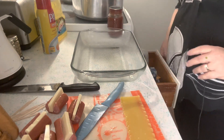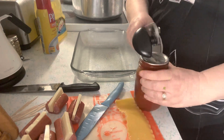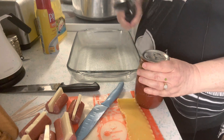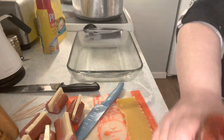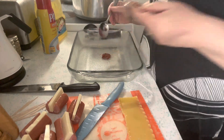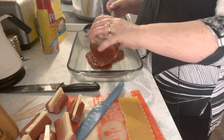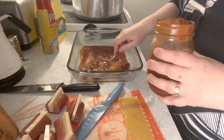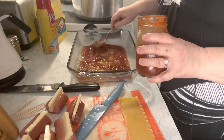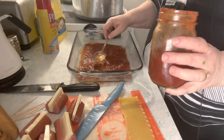I'm going to open up a jar of marinara. I'm using four jar lids — if you do can your own foods I do have a discount for four jar lids. We're going to put some of the sauce in the bottom of the pan. This sauce has mushrooms in it and it smells so good. I have a video for making this sauce too.